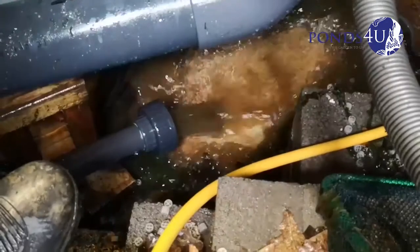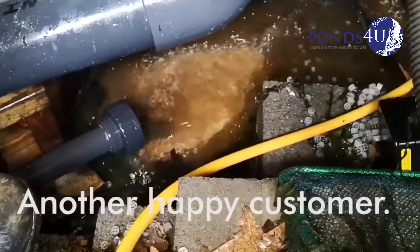Blockage done — we unblocked it. There it goes.